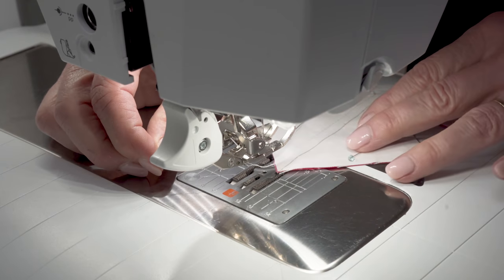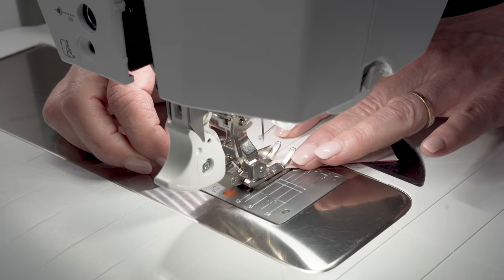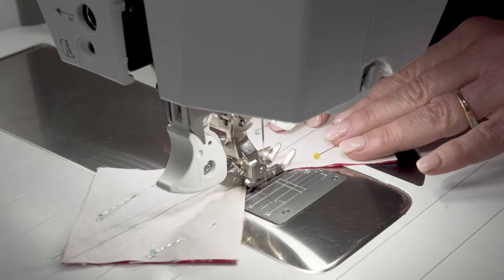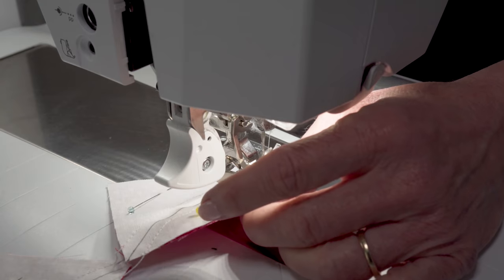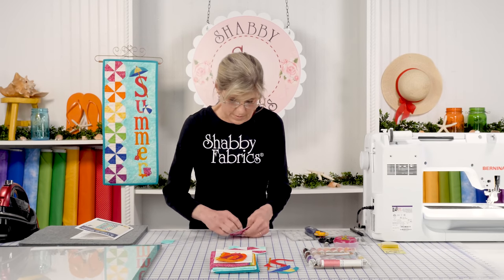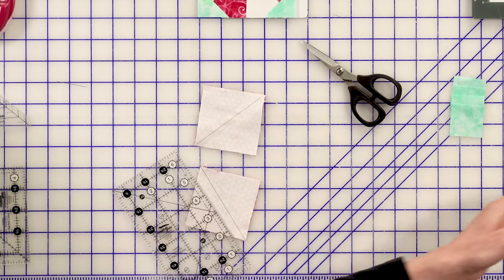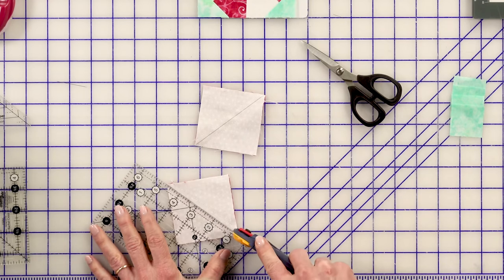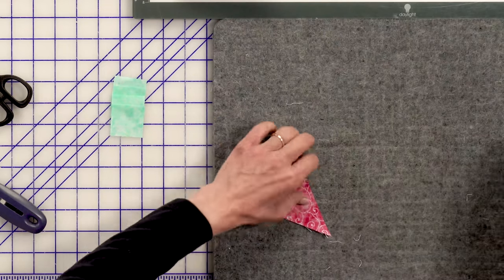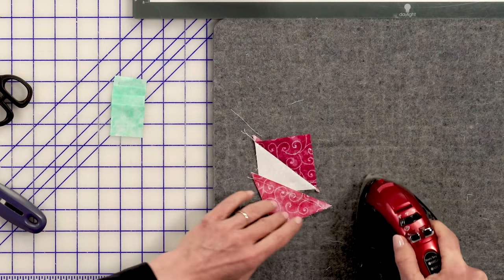I'll just come right back down on the other side, making sure I'm at that same spot where I'm just biasing it a little to give me a scant. Now we'll cut those apart and I like to press to the dark. When I'm making pinwheels, I start off pressing toward the dark. Later, as I'm starting to sew some of those units together, that's when I'll start to press some seams open, but you'll see that as we progress.